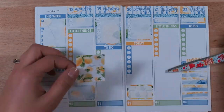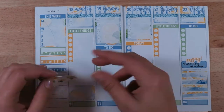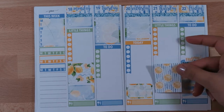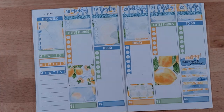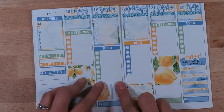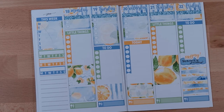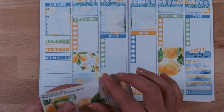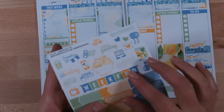Now using some half boxes for the days I want to go to my group fitness gym, and cutting down this full box to fill in the blank space. I think these full boxes are just absolutely gorgeous. Then using some little washi strips because I thought they looked really cute with the little stripes — it kind of brings down those top headers a bit.